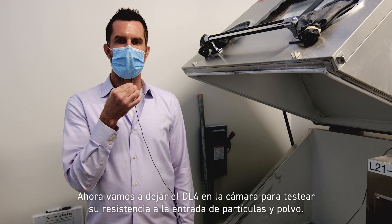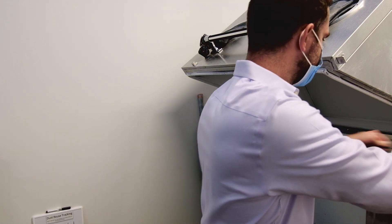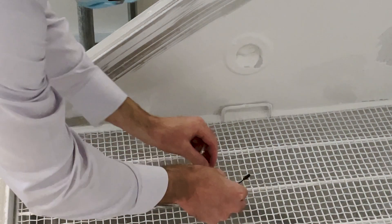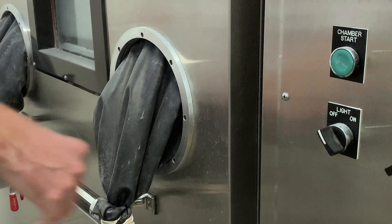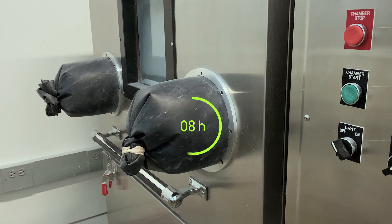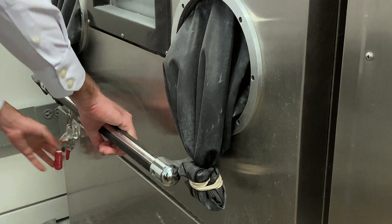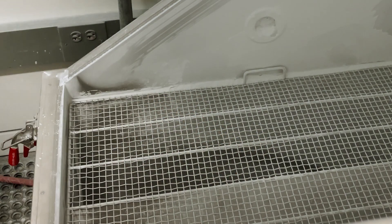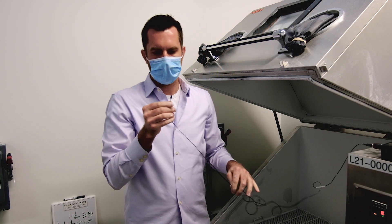All right, we're here at the IP5 chamber. Now we're going to take the DL4, place it into the chamber and test for particle and dust ingression. There we go. And that's our IP5 test.